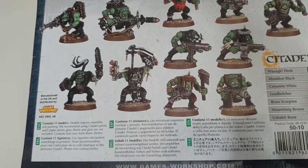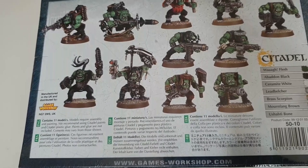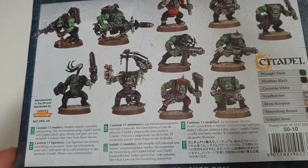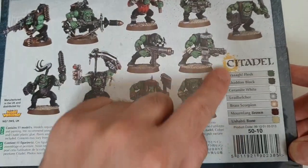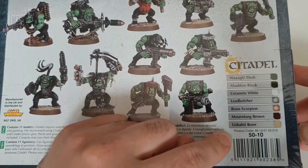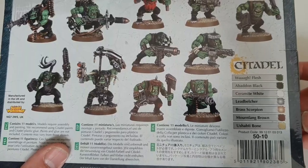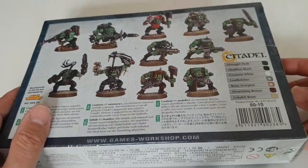It shows you each of the models and they can all be armed with either a slugga and choppa or a shoota, depending on what you want your unit for. Then you get an Ork Nob who has the ability to take some extra weapons including a power klaw. You'll also notice down the side it lists the paints you need — this is a repurposed, repackaged box, since when it first came out a lot of these colors didn't exist.